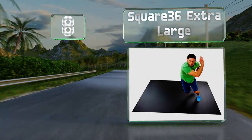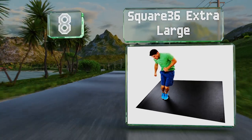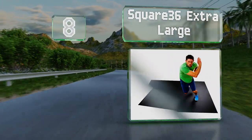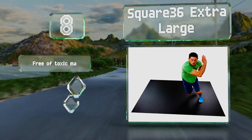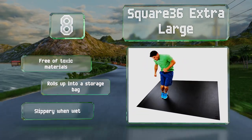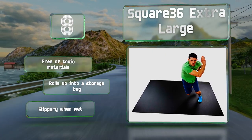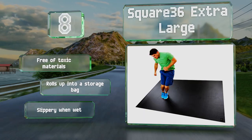Coming in at number eight on our list, if you don't want to take the chance of interlocking tiles separating, try the Single Piece Square 36 Extra Large. It provides a spacious and stable spot for a weights machine, cross-training routine, and more. It's made without any toxic materials and rolls up into a storage bag, however it is slippery when wet.